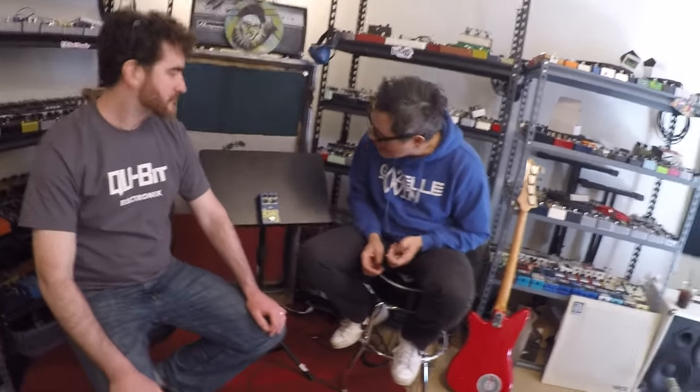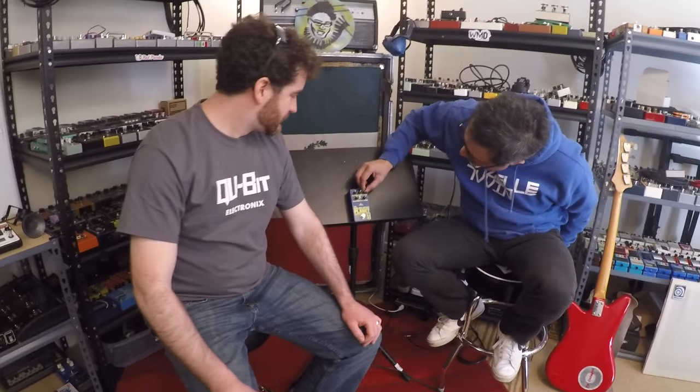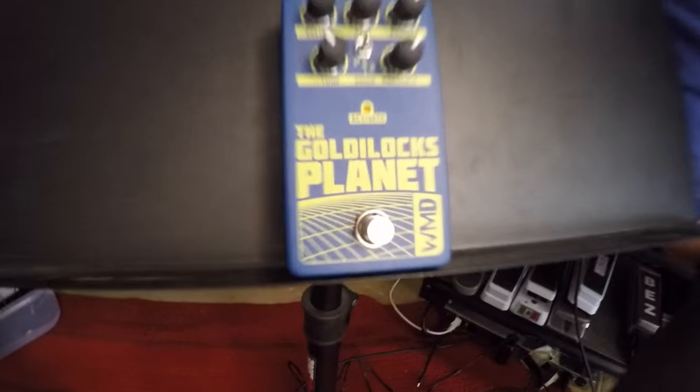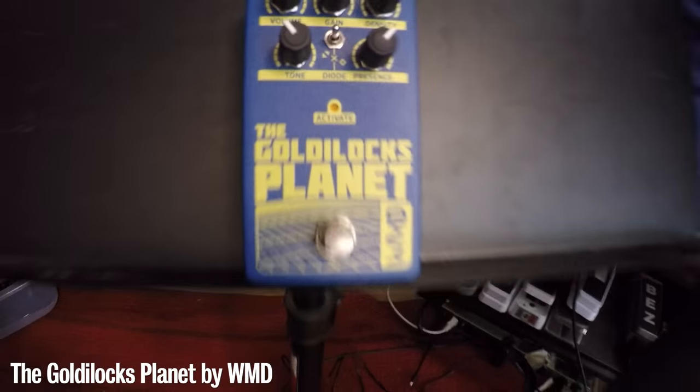Pedals and Effects dot com with William WMD — he made a distortion pedal. This pedal is called the Goldilocks Planet. One of my guys named Caleb did the design for it and spent months tinkering and playing around, and then he did the artwork.